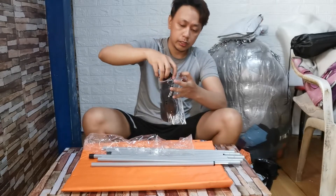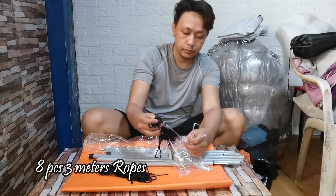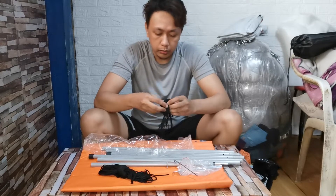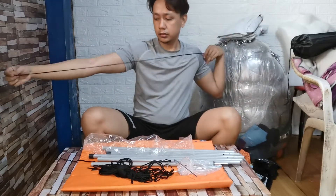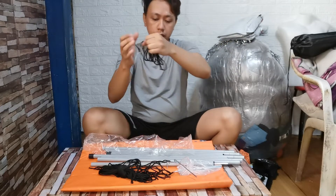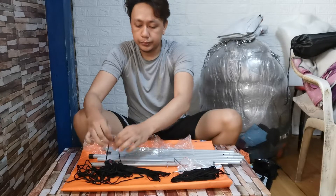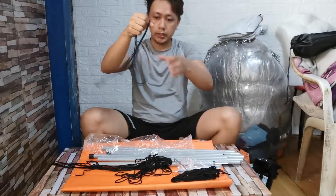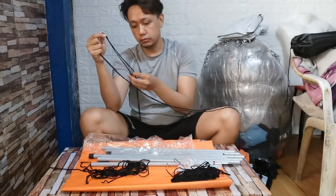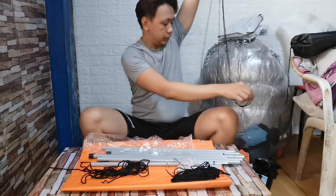Tapos ito yung tali. Bibili tayo ng extra nito guys. Isa, dalawa. Ayan, tatulog. Uy, damage! Ayan, may damage guys. Hindi — ano pala siya, magkadikit. Ayan, dalawa na pala ito.